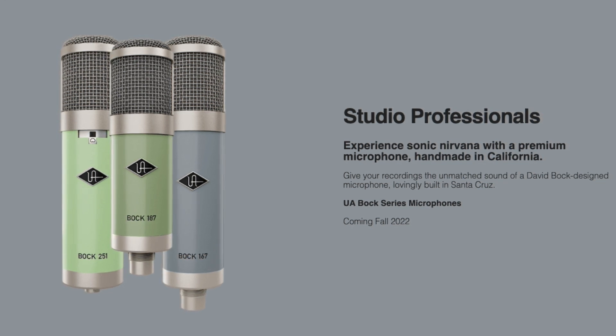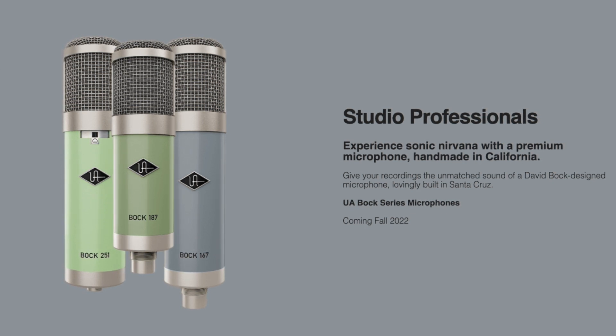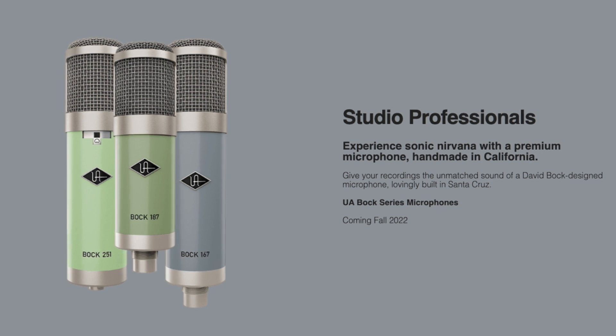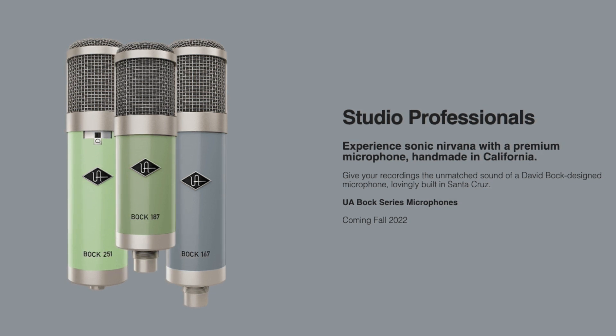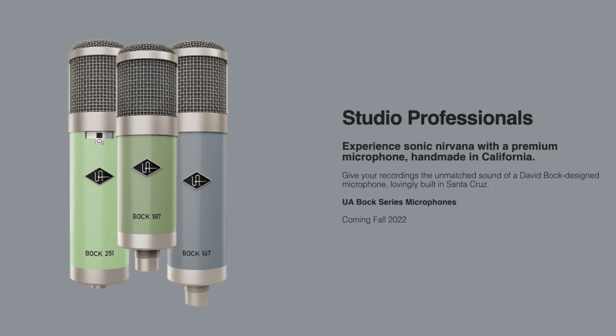So while the SD1 seems like it's aimed directly at the prosumer audience, these Bach Series microphones look like they are definitely intended for a more professional user, someone who's a little bit more advanced than just content creation. These are going to be pricey microphones.